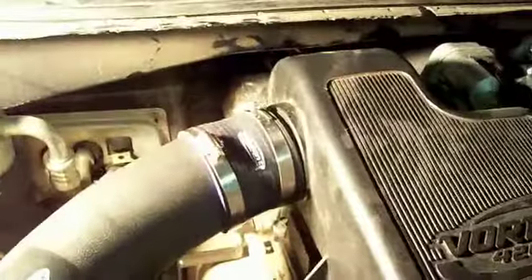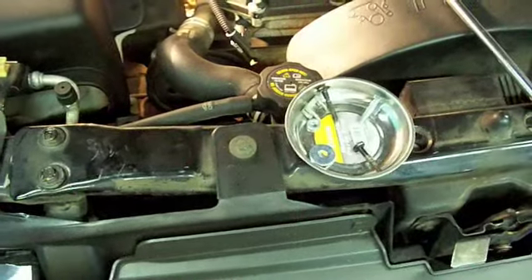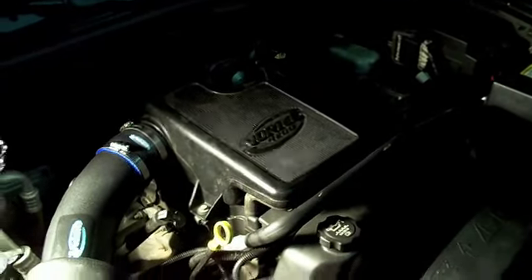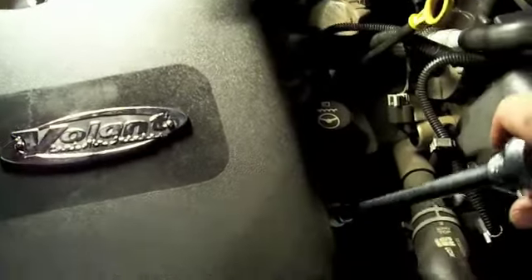It's in there now. I'm going to tighten this down. The cover just sits down in there on top of the filter. Line those three holes up. One thing that's cool is this magnetic bolt holder — it's a good one for getting bolts down in there. This one in the corner down here is really hard to get to, but the washer magnets to it, so just stick it down in there and get it started. All right, that's it — Volant intake, tighten these up, and that's it.